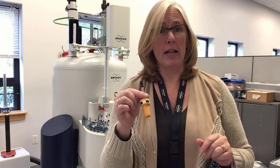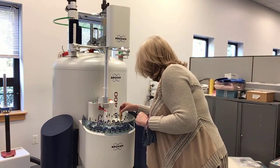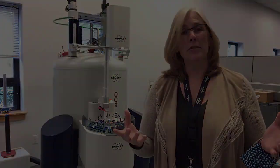In order to set up the AutoCalibrate sample, you take your AutoCalibrate sample, you find a position that is empty on your sample changer, and you remember that number. And that's really all you have to do. Thank you, guys.